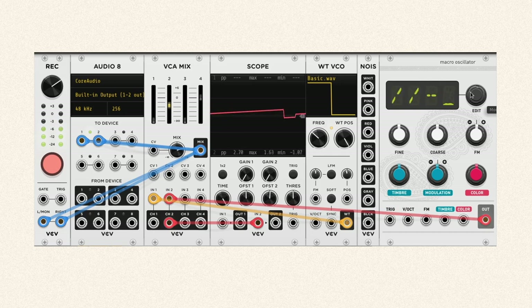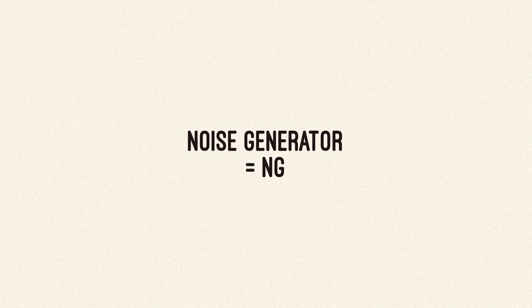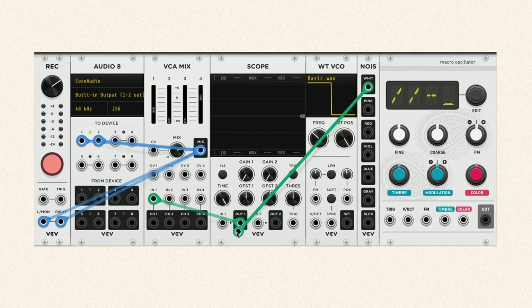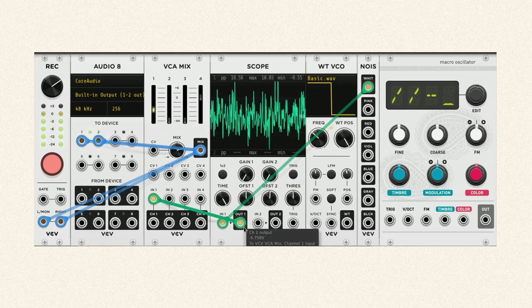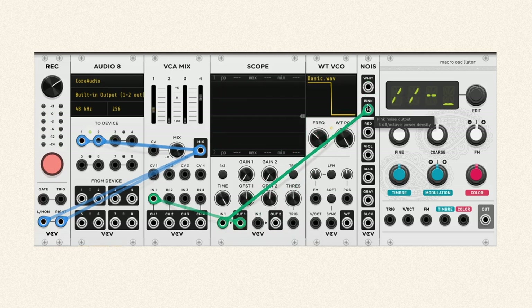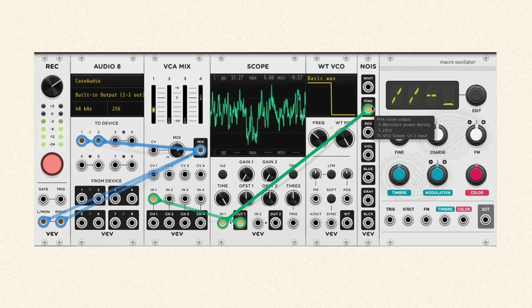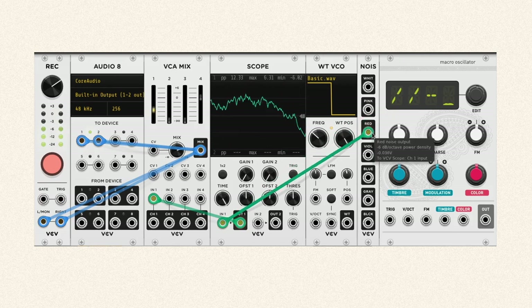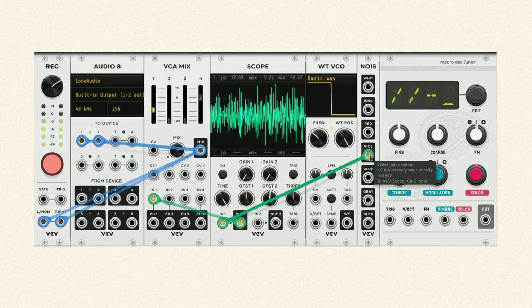Usually you can find CV inputs on oscillators for changing frequency, timbre, or color. And then we have noise generators — they generate noise. When you look at the oscilloscope, you can see the wave is kind of a mess. When you listen to it, you can think of a waterfall or rain in the forest. These noises are really useful for making percussive sounds.